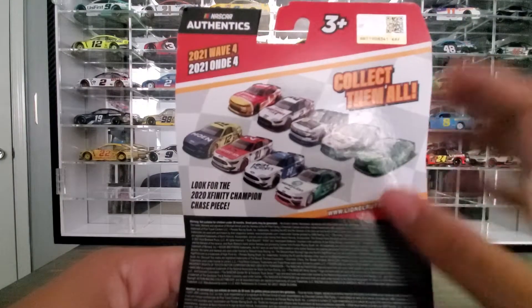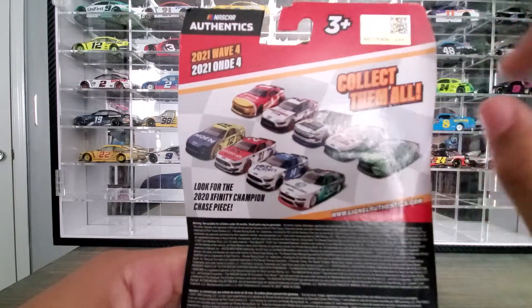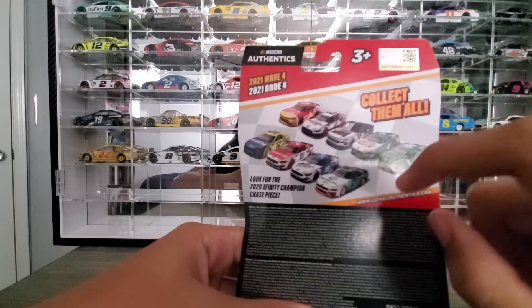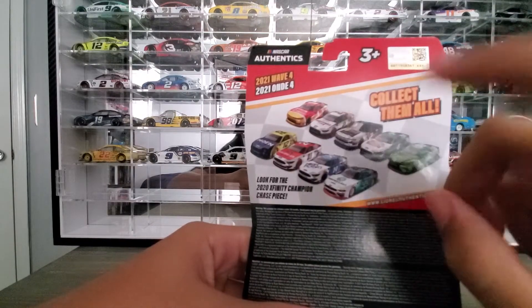You can see it much better now. We're doing that one, we just did that one. So the ones we still need are Kevin Harvick, Kyle Busch, Chase Briscoe, and Austin Sendrick.